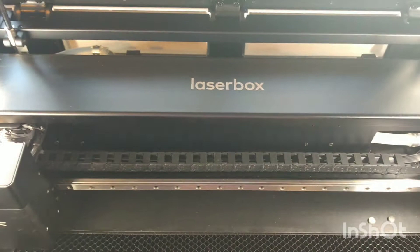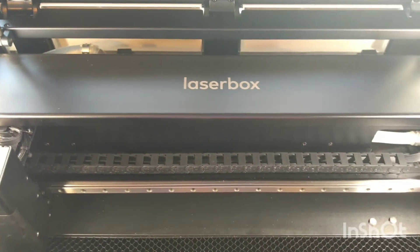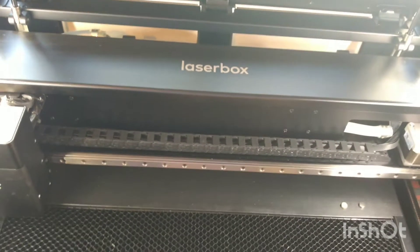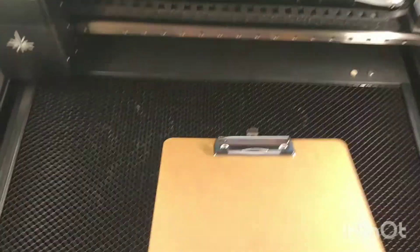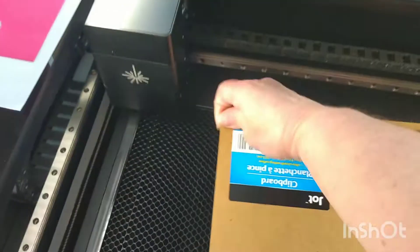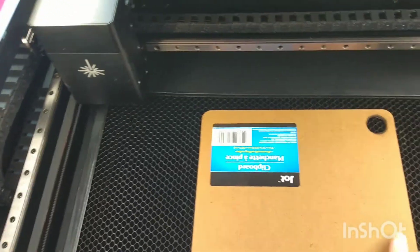It's the MakeBlock XTool LaserBox Rotary — that's my version — and I will let you know how this goes. I'm going to do a circle test and see if it will cut on this CO2 laser.